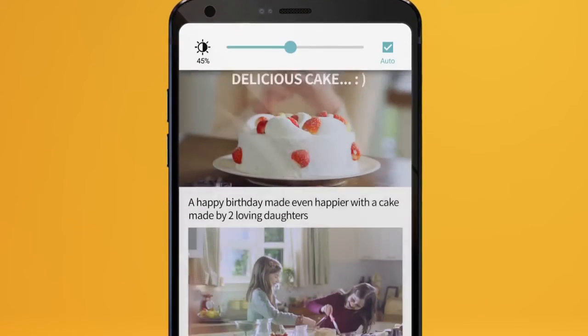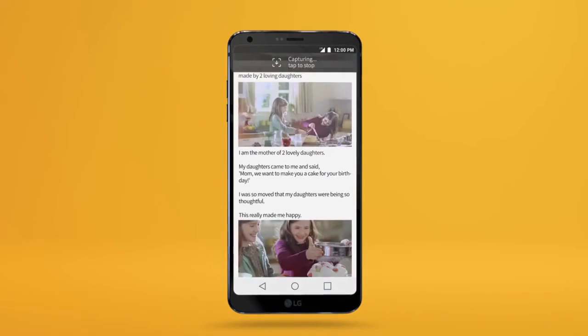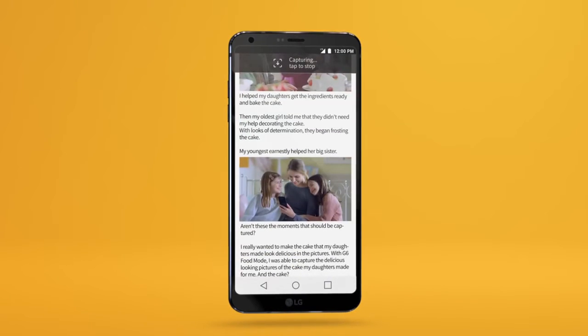Have you ever wanted to screen capture a long article? Capture the entire article all at once with extended capture.